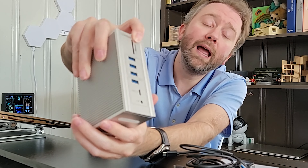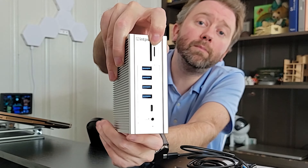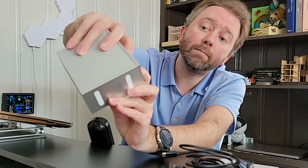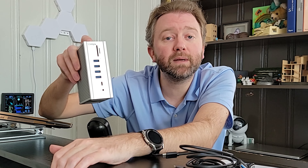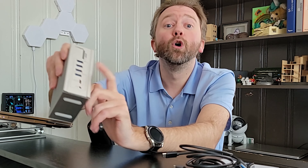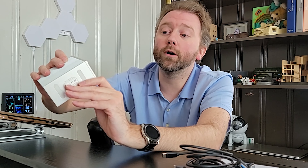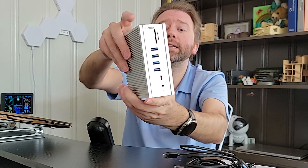So first off, right on the front here, we have an SD card slot and a micro SD card slot. Then you have three USB 3.0 ports, and down at the bottom you have a USB 3.2, which has faster data transferring speeds — up to 10 gigabits per second on those ports versus five gigabits per second on the 3.0 ports, or much slower if you're using 2.0. At the very bottom there, it also has a headphone jack if you want to plug headphones into this device.